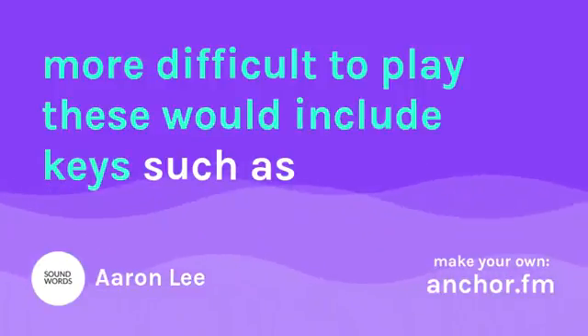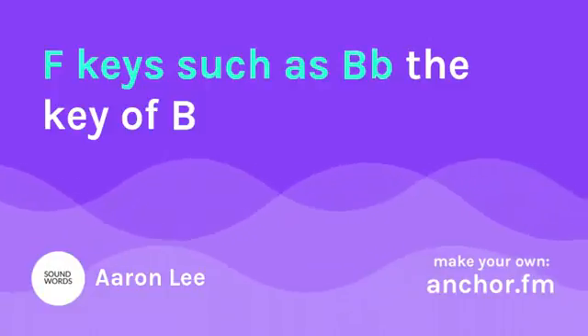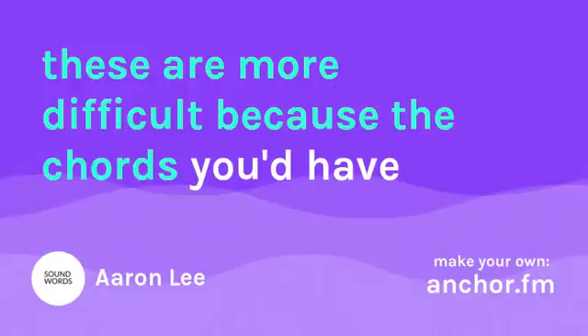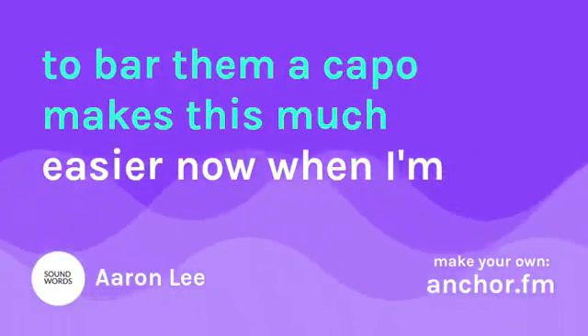But there are other keys that are harder or more difficult to play. These would include keys such as F, Bb, and the key of B. These are more difficult because the chords — you would have to bar them. A capo makes this much easier.